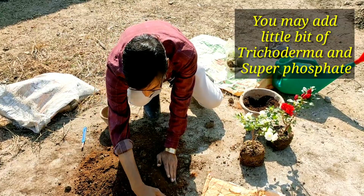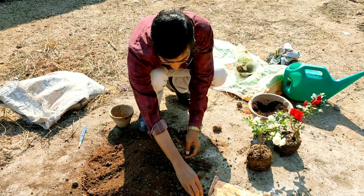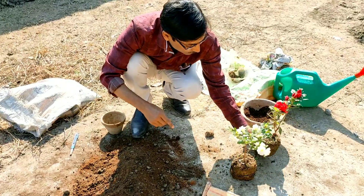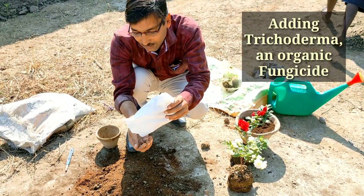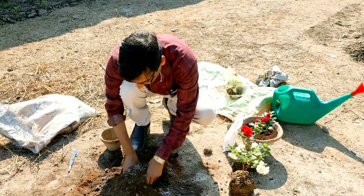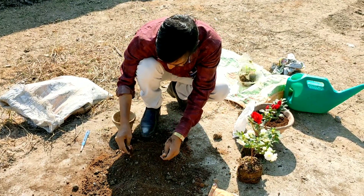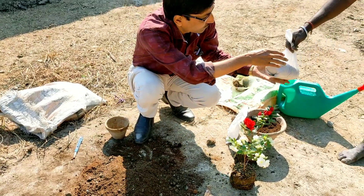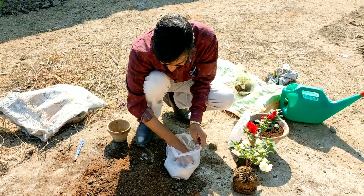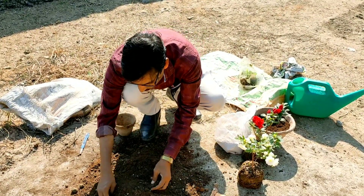If you want you can add a little bit of super phosphate for fast rooting. If you have some leaf compost you can add leaf compost, because many plants are grown in leaf compost. I am also adding a little bit of Trichoderma viride as an organic fungicide, and a little bit of super phosphate for fast rooting and growth — one fistful of super phosphate.